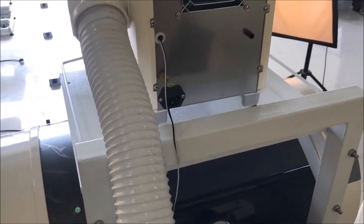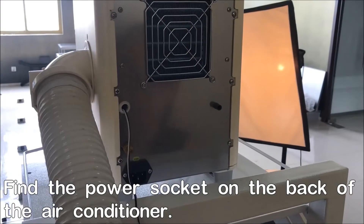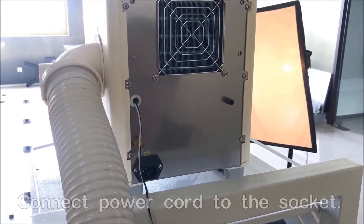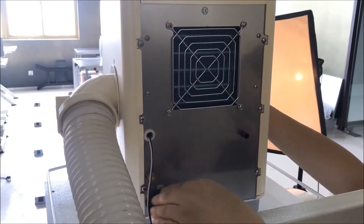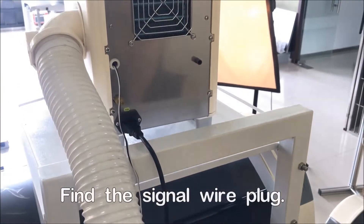On the back of the conditioning machine you can see the power inlet. Now you can plug in the power cable to get the machine powered on.